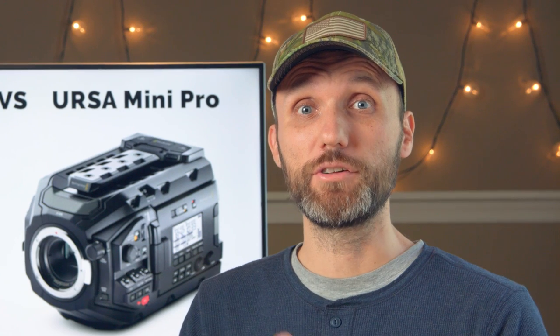Both of these cameras cost $6,000 USD just for the body. I'm going to compare different aspects of the cameras and award a point in each category, and then at the end we'll see which camera wins.